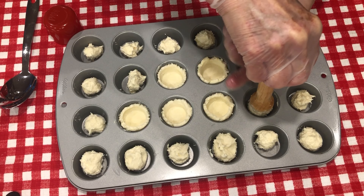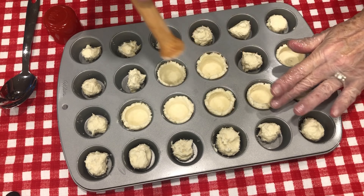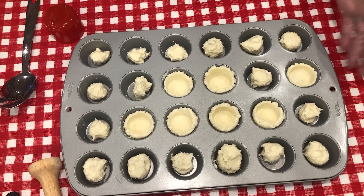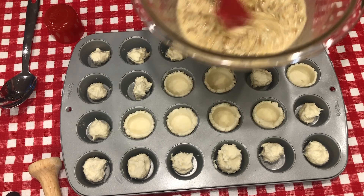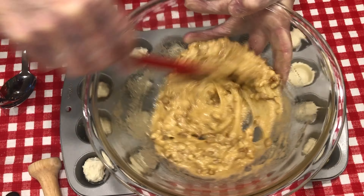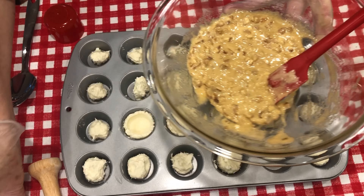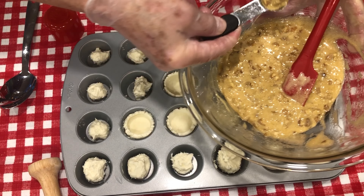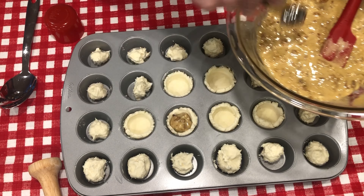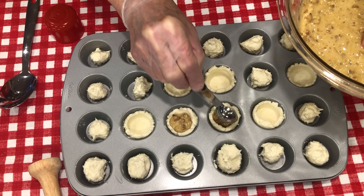I'm going to finish making these little shells and then we'll put our pecan filling in. We have our pecan filling ready — it's not exactly a pecan pie but it's a pecan filling. I'm just going to put the little filling in just like that. It's that simple. Look at that — this is going to be so delicious.